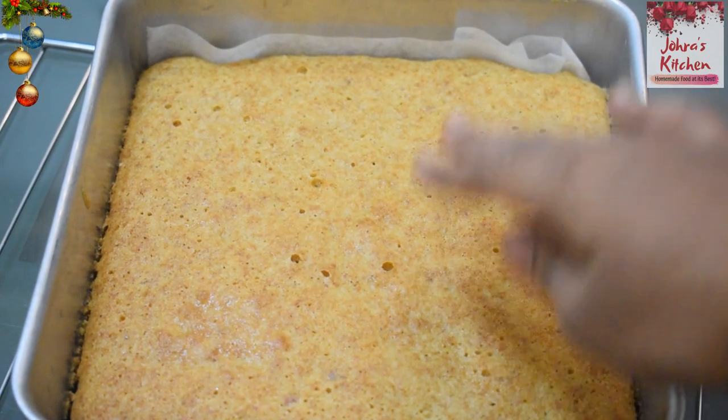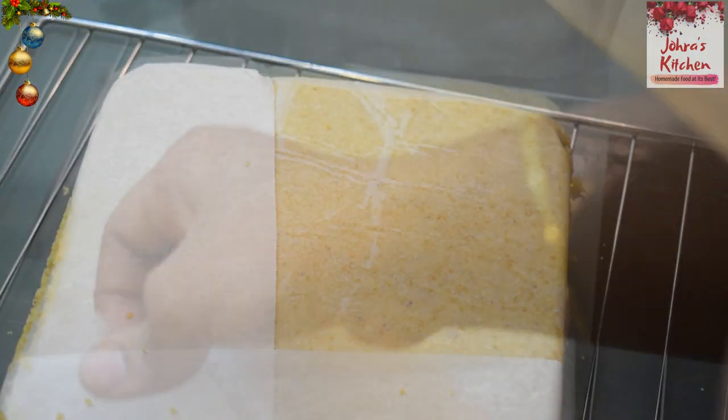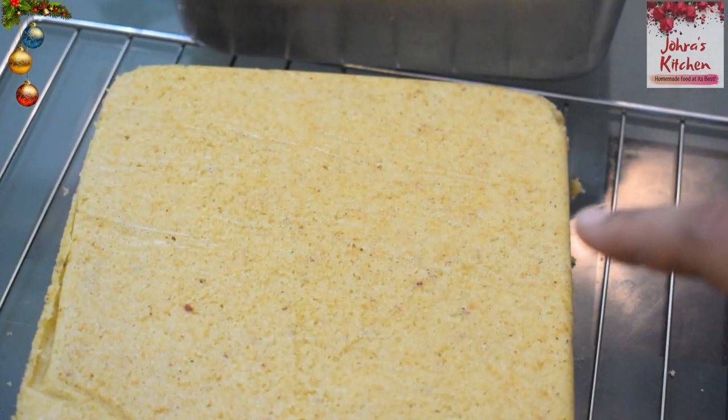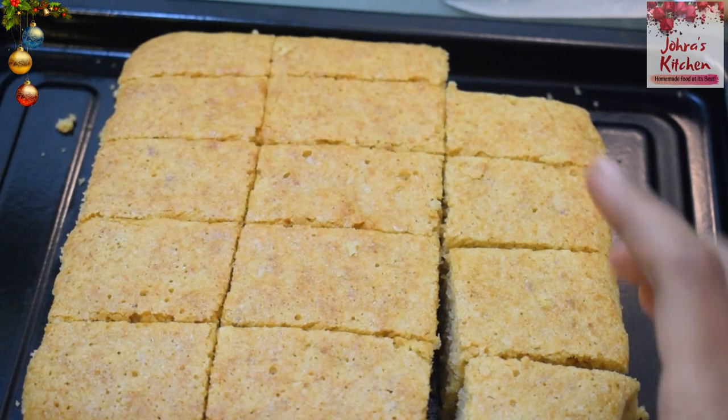The cake batter is poured into the pan. Let me mix it in a little bit and cut it. The cake looks great!